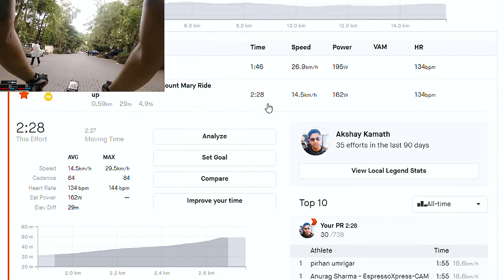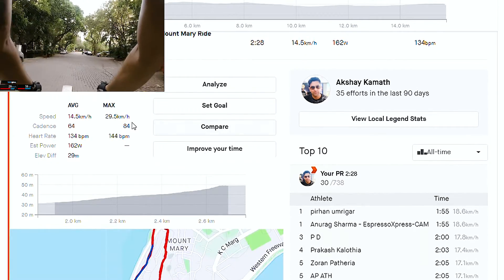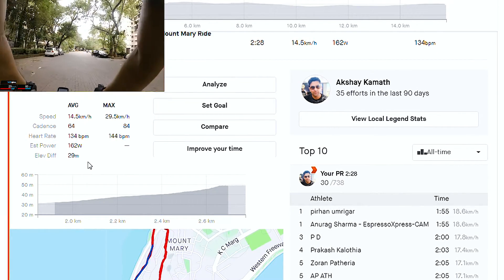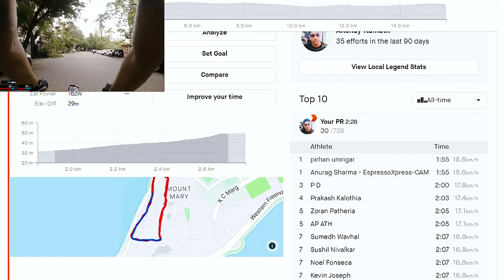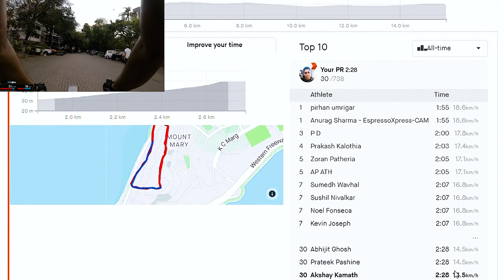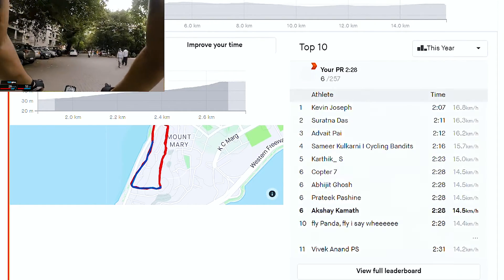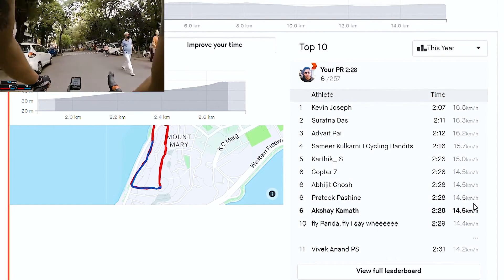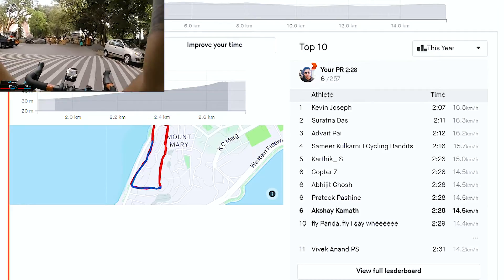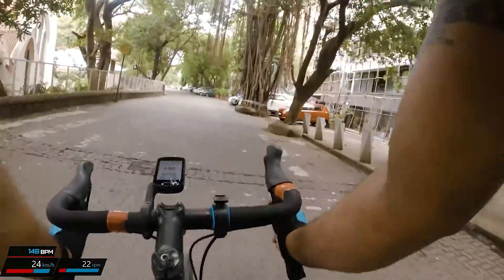My final time here — my personal record is at 2 minutes 28 seconds, which puts me at a rank of 30 out of 738 cyclists who have navigated this section from a lifetime perspective. From a yearly perspective it's far better — I think I'm sixth in the year. But it still shows the room for improvement to get right up to the leaderboard.